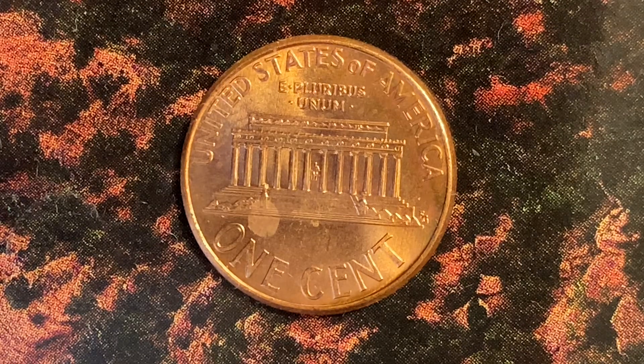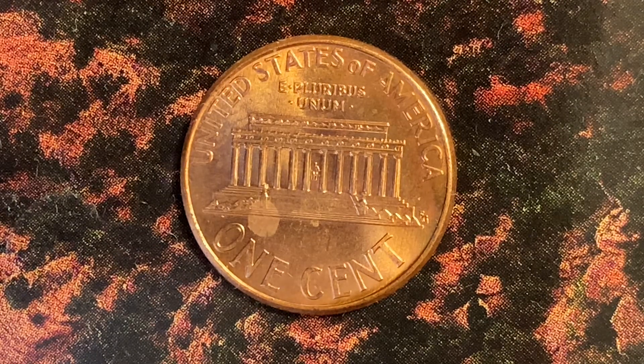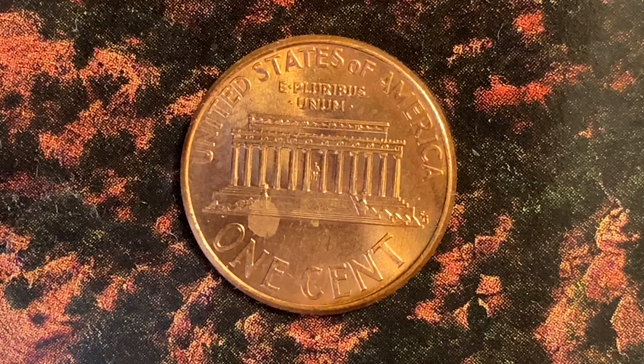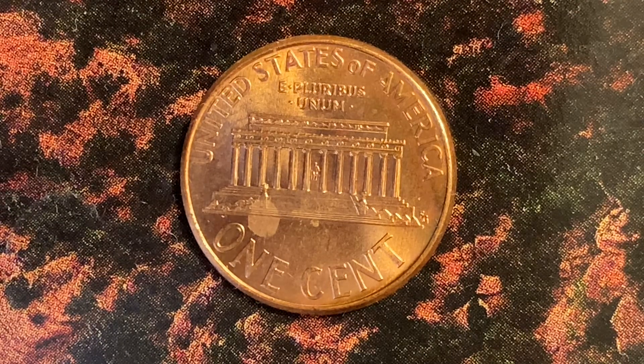The face value is one cent. The numismatic value is also one cent for one found in average circulated condition, but it can be worth as much as $15 for one found in certified mint state.